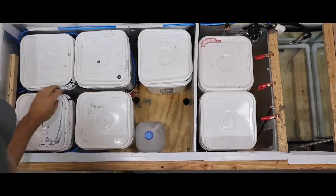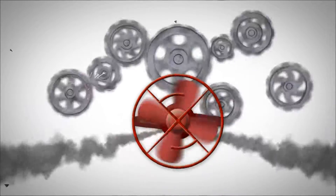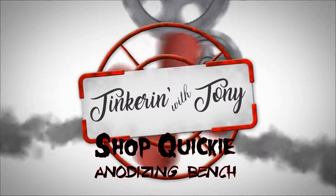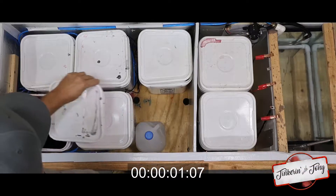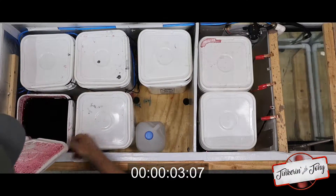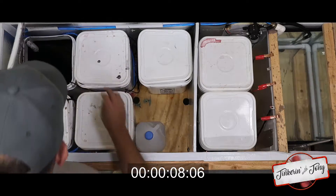This would be the beast. These are the various colors that I have loaded up right now. We've got red, blue, I've added green, and I have yet to test this black.